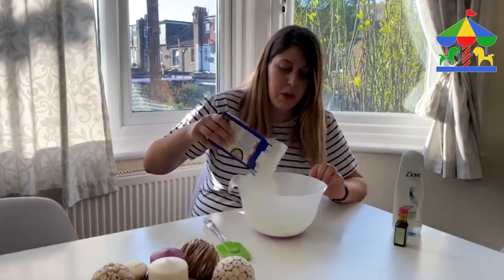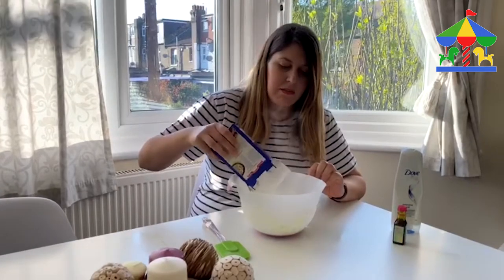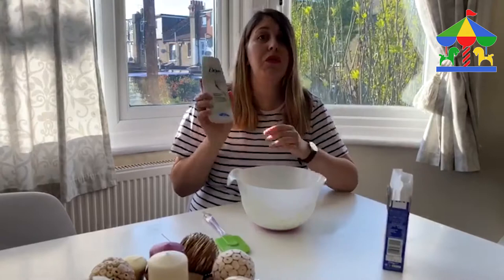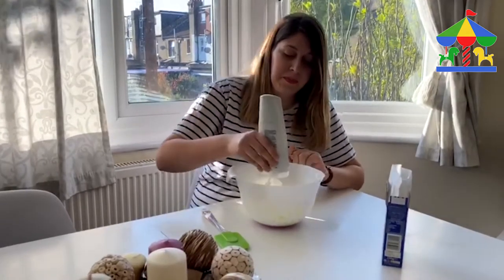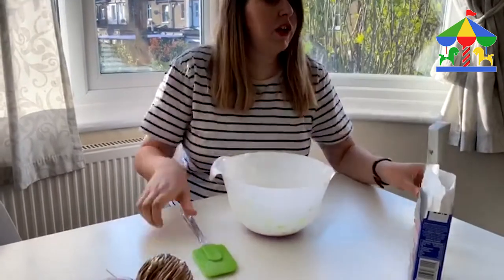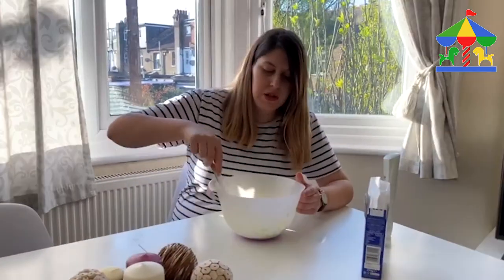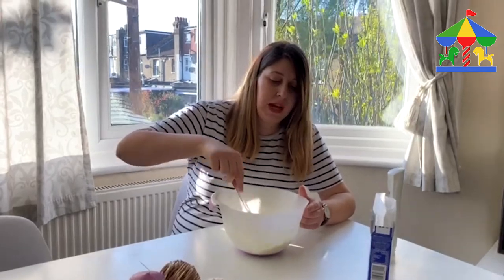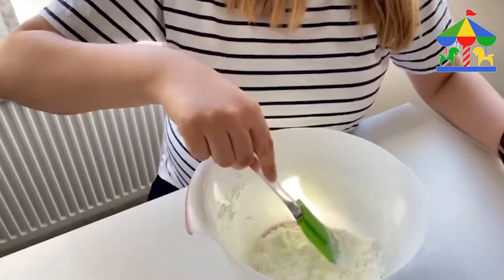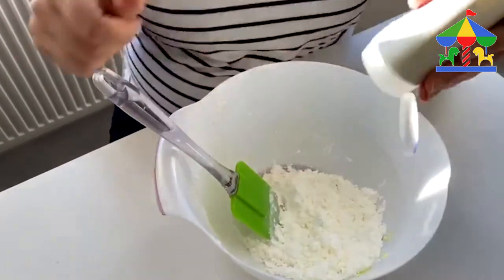First we need to add some corn flour in a bowl — you add some and then you add the same amount of conditioner. You can use a spatula to mix this. As you keep mixing, you might need to adjust the quantities and you might need to add some more conditioner.